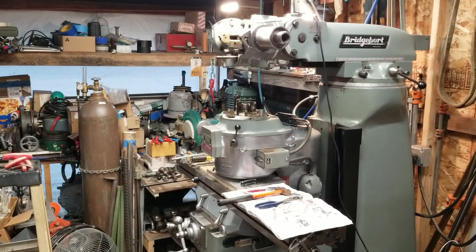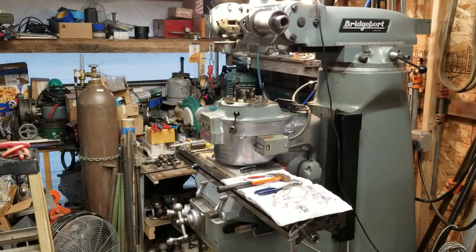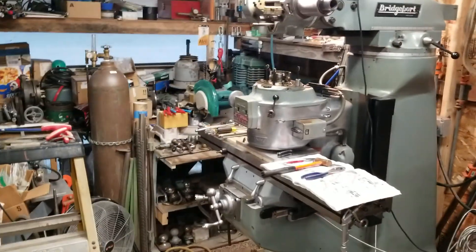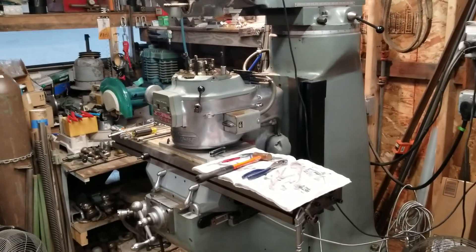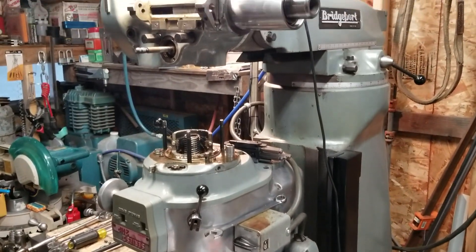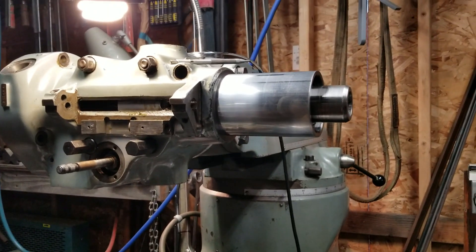Hey everyone, Razor here again. This is my latest update. Let me take the camera out of the holder and take you guys for a handheld thing. It was lunchtime at the last time I signed off, and I took a little bit of a break. I'm finally at this point where I can finally take out the damn quill.